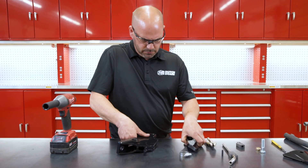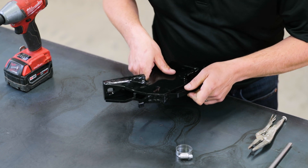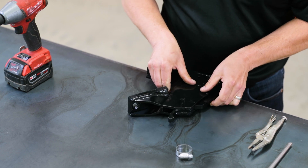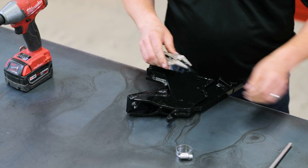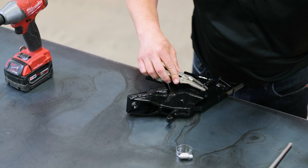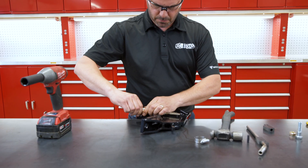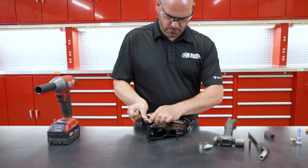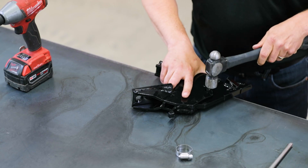To start, anchor your tip into your body. Make sure the roll pin hole is centered. A pair of needle nose pliers may be helpful to get the roll pin started into the tip. Once the roll pin is secured into the tip, hammer the roll pin all the way in so it is flush on both sides of the body.